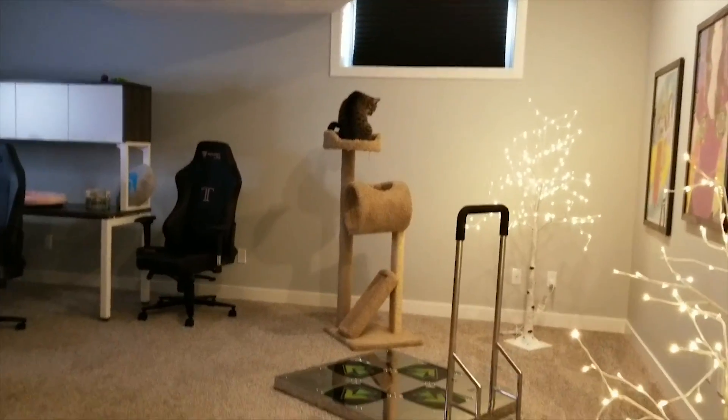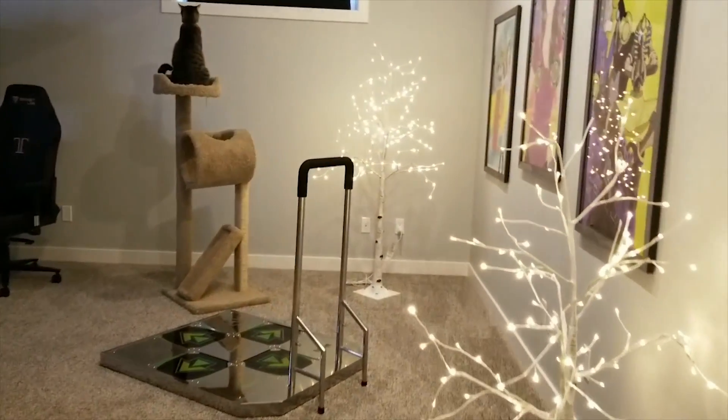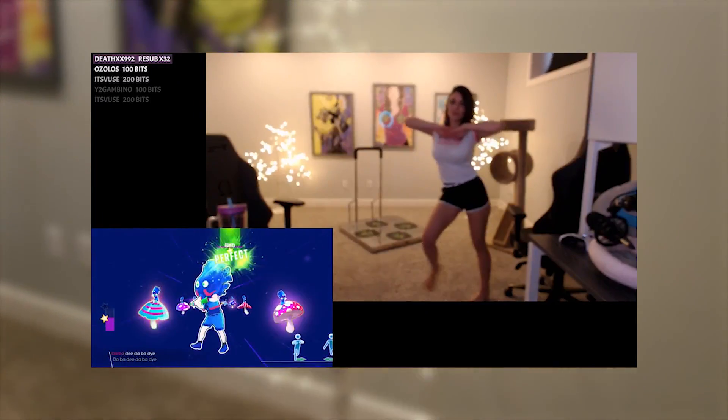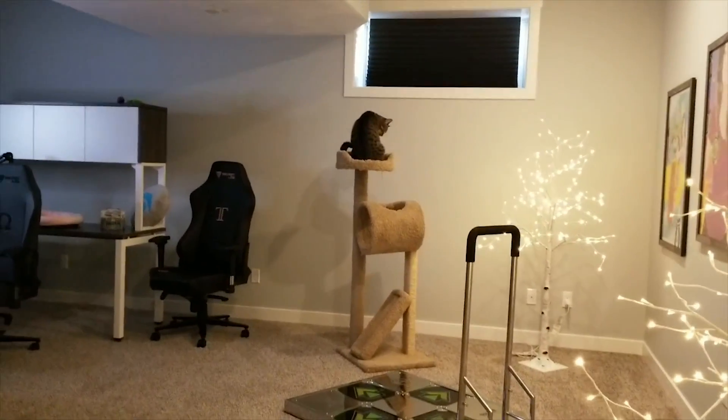So this is the room where I stream. I prefer to stream in the basement because of two major things. First, I like to have a lot of space — I like to play DDR, I like to play Just Dance, and I like to do VR sometimes. So having this gigantic space where I can do whatever I want is amazing.